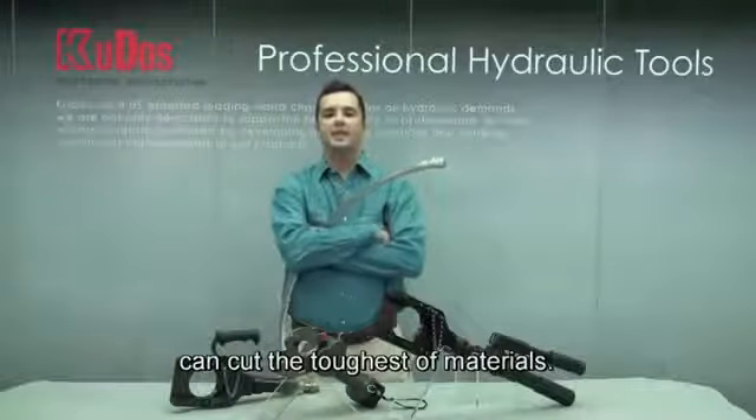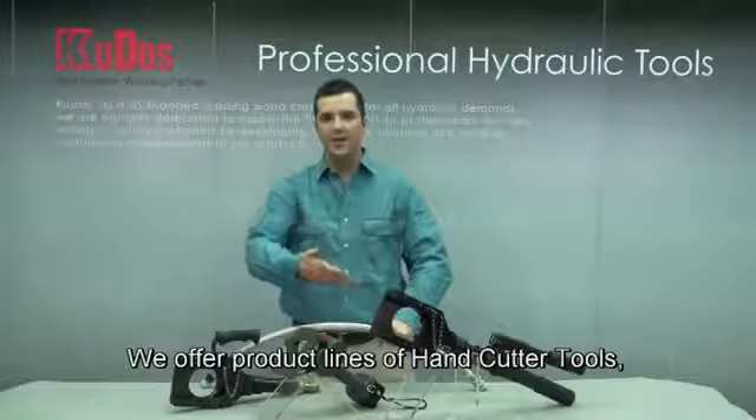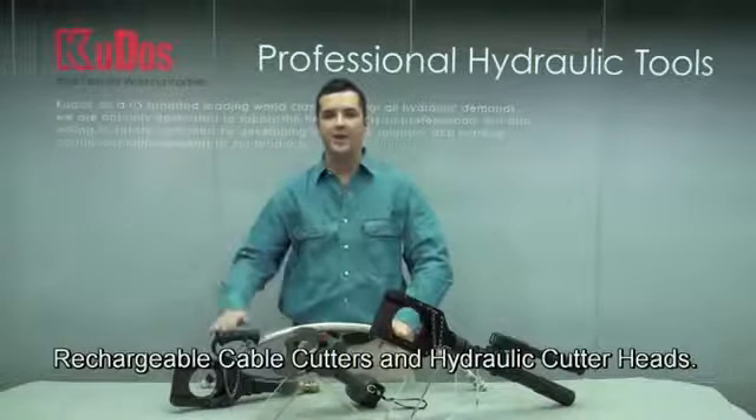Our range of cable cutting tools can cut the toughest of materials. We offer lines of hand cutter tools, rechargeable cable cutters, and hydraulic cutter heads.